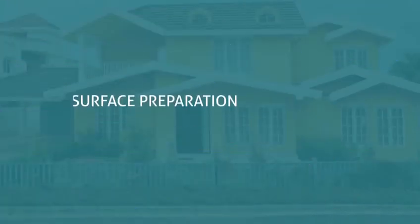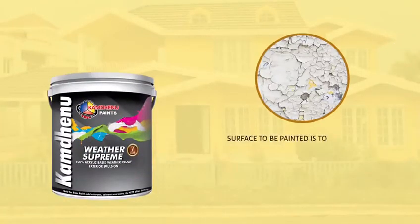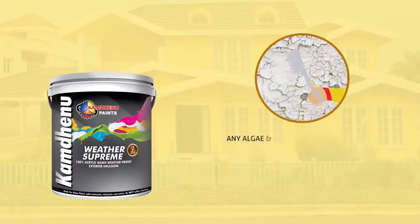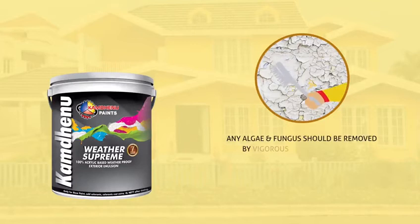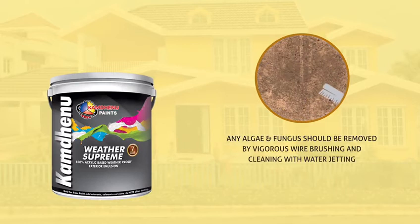Surface preparation required for Weather Supreme: the surface to be painted is to be free from any loose paint film, dust or grease. Any previous growth of algae and fungus should be removed thoroughly by vigorous wire brushing and cleaning with water jetting.